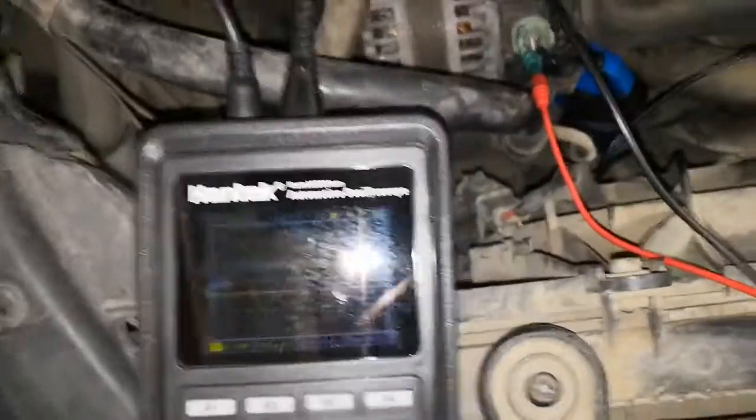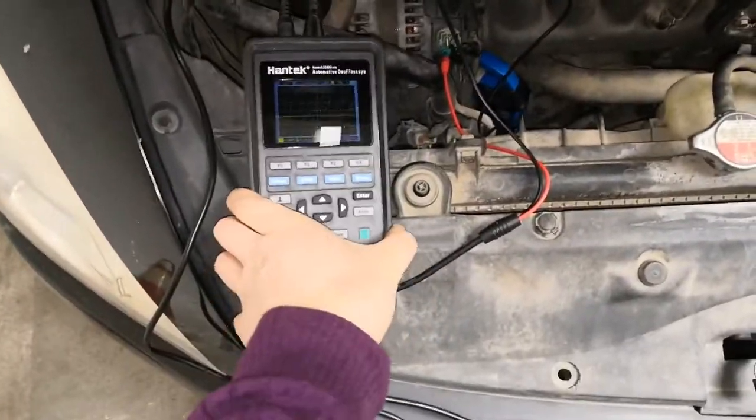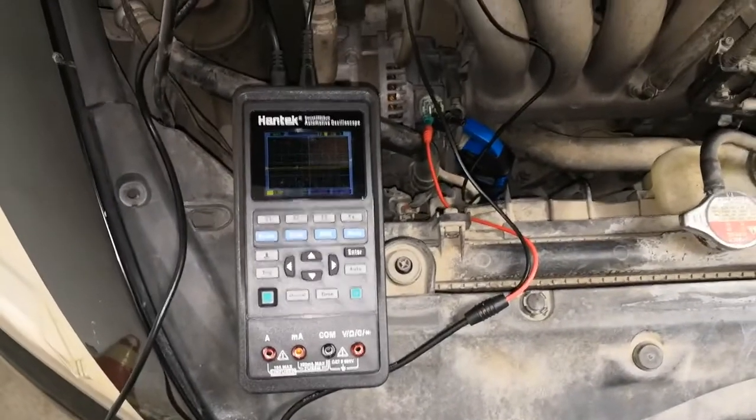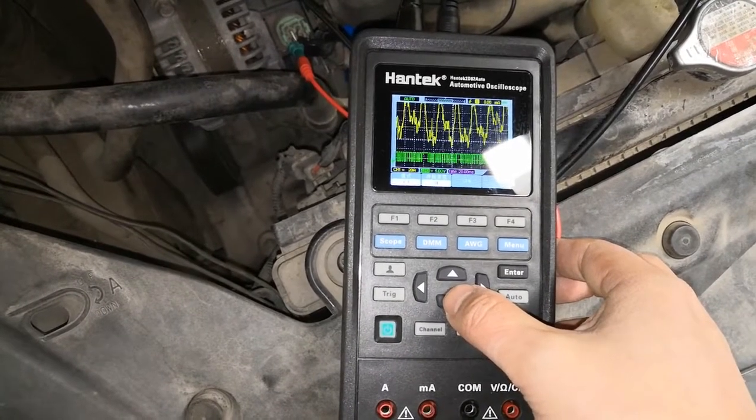Plug the lead into channel 2 and channel 1 of the scope. Start the engine. The yellow waveform is the alternator output current waveform.